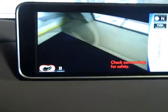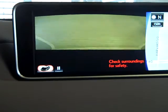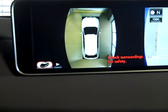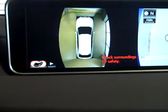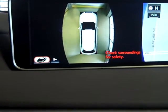This feature shows you the view as if you're looking through the vehicle — as if we had 3D vision, or x-ray vision. It's a great feature, especially if you're in a tight location where you can't see around your vehicle. This feature allows you to have much better, or greater, visibility.